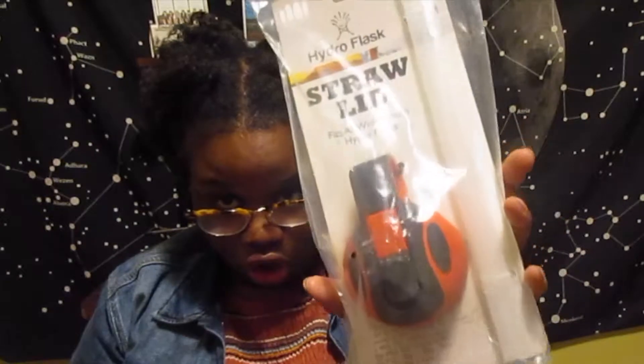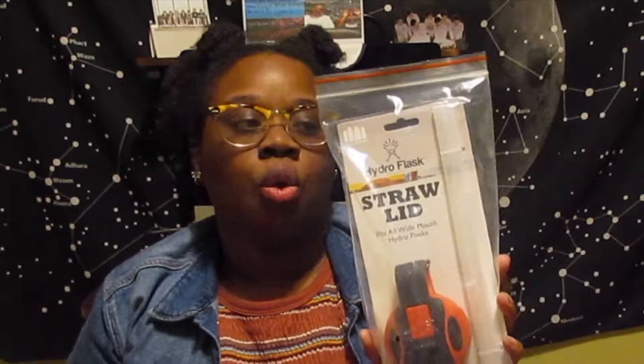As you guys may not know, I recently just bought a Hydro Flask and a Planet Box lunchbox. I've been wanting to buy these two things for a very long time. And I had to order some accessories to go with it. With my Hydro Flask, I ordered the straw.